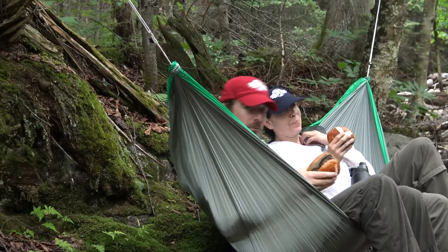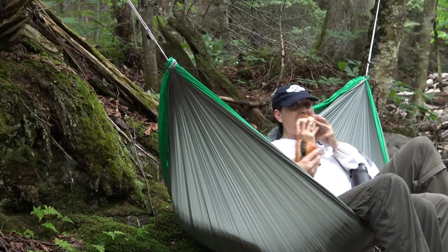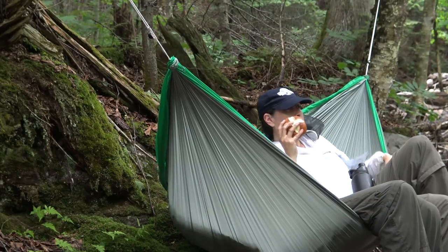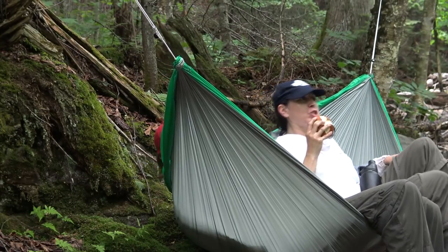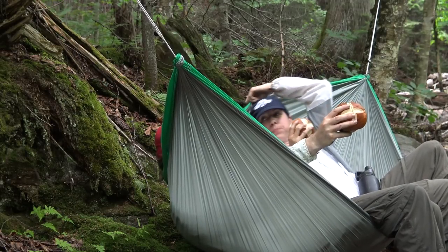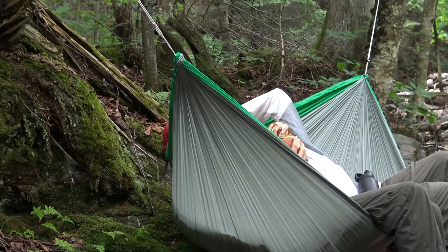Delphine just bought this ultralight Hummingbird hammock. We're relaxing and eating burgers by the creek.